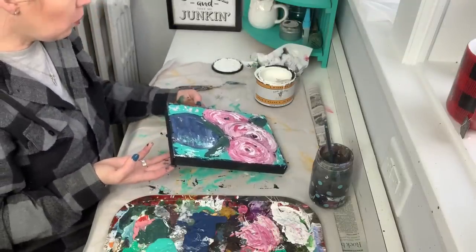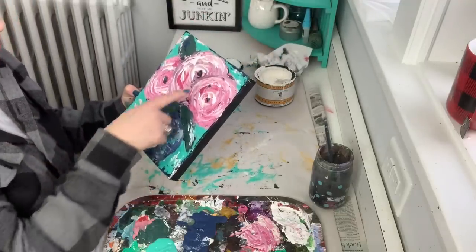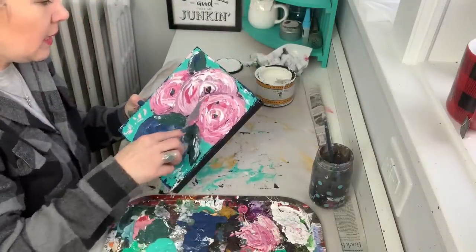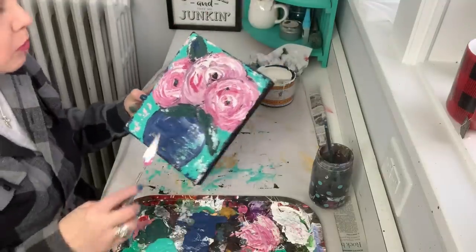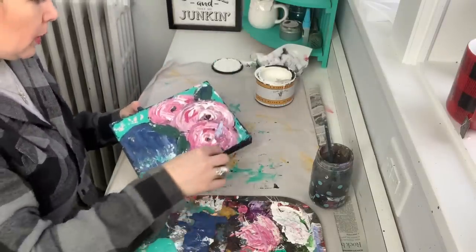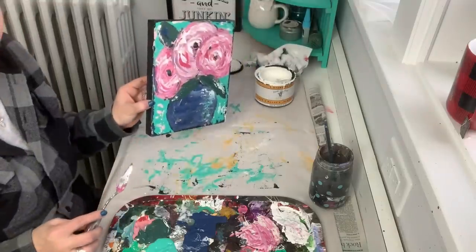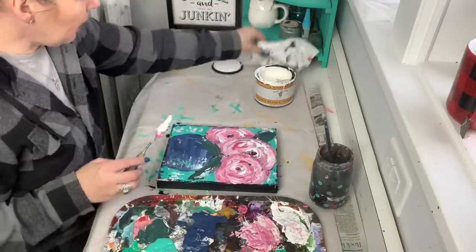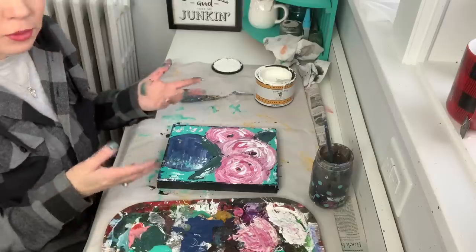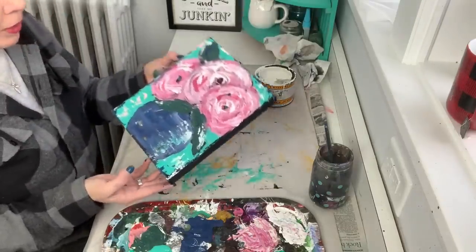So one of the best things you can do for yourself is give yourself patience to let this dry, and then once it's dry you can come back over it and add some extra layers on top. I'm going to work a little bit more on my flowers — but don't touch it, don't touch it Sonya! I just want them to intermingle a little bit more, but I don't want to overwork it. Overwork it when you get to the gym, but don't overwork it on your paintings.